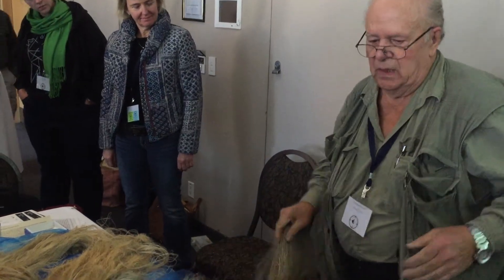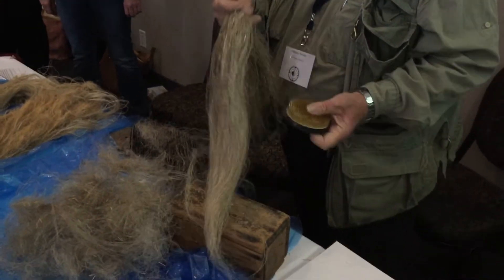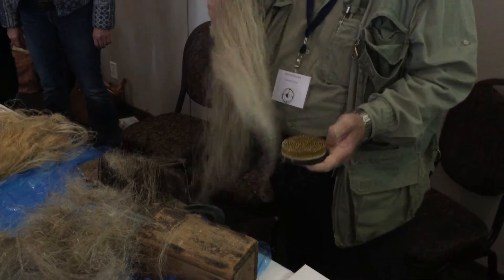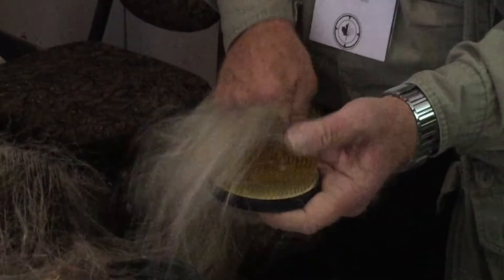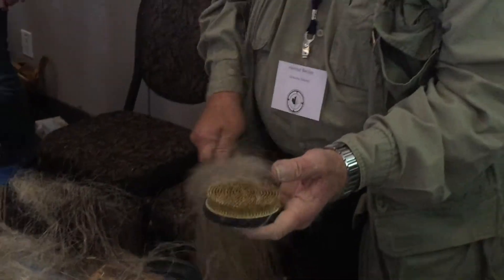I have a number of different heckles, some finer than this — I couldn't bring them all along. I think this is adequate to show you what's happening anyway. Then you can run it through a finer one, and it just gets finer and finer until finally it's as fine as a baby's hair.